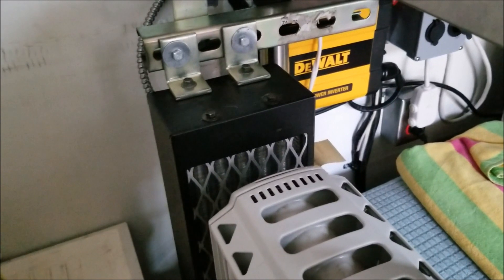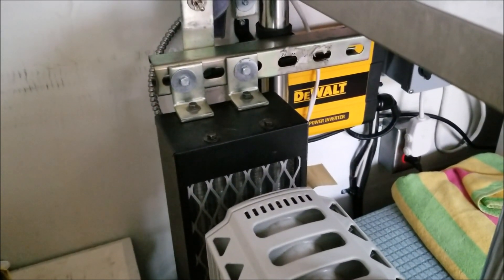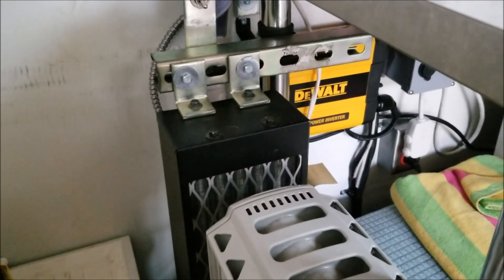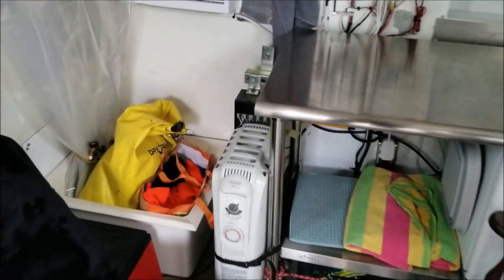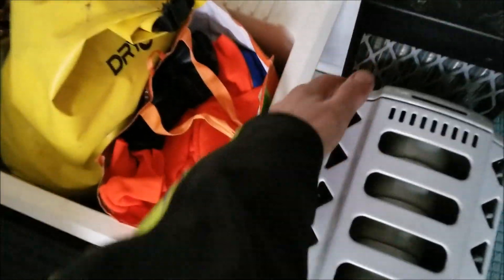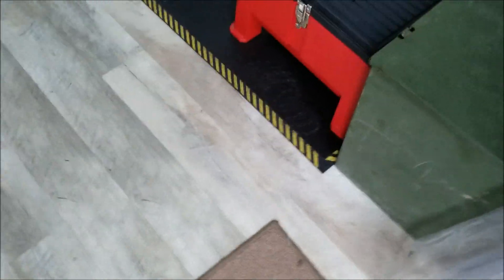That line is getting pretty warm. Once it senses it's at an optimum temperature, it will turn the fan on for the heater. And that's a done deal for this project. The fan turned on — we're getting some nice warm air coming out. That is definitely a big improvement on the pump. Now I understand why they cost so much.